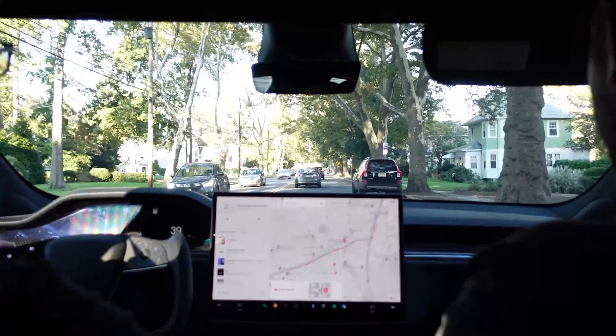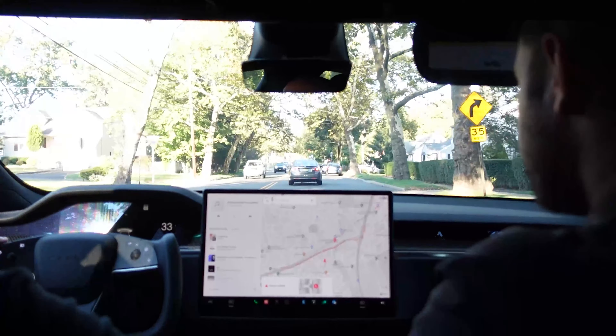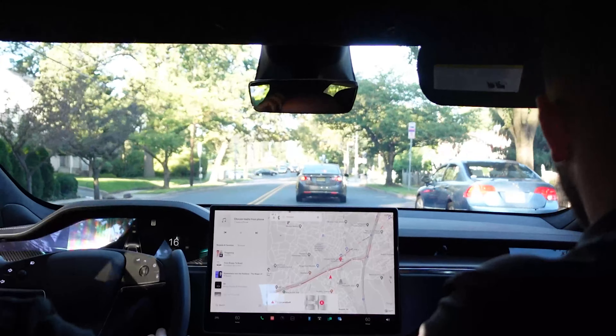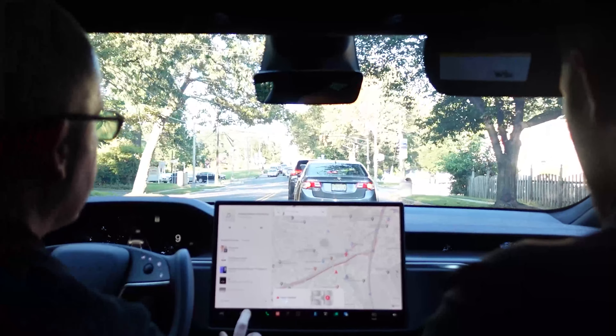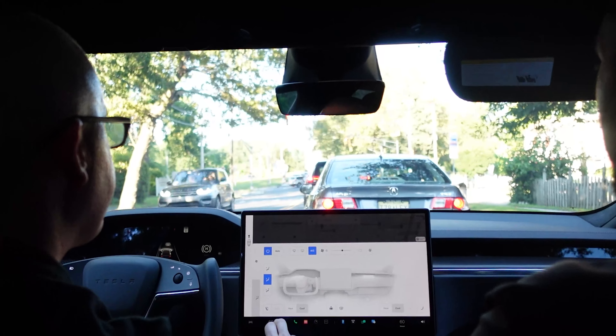Roughly 1,020 horsepower. I'm going to go west on Route 24. Is this your first Tesla? Yeah. What did you have before that?